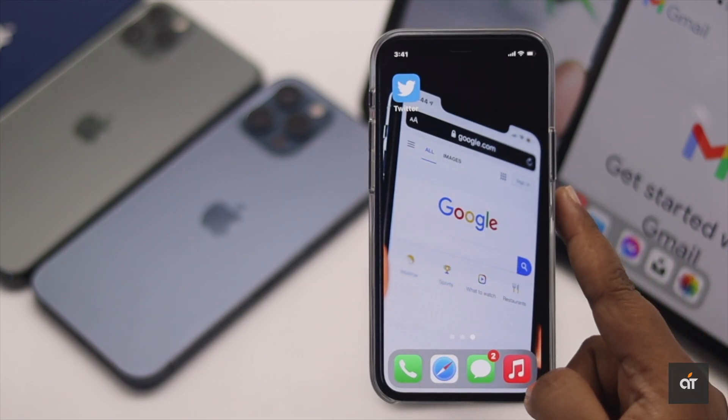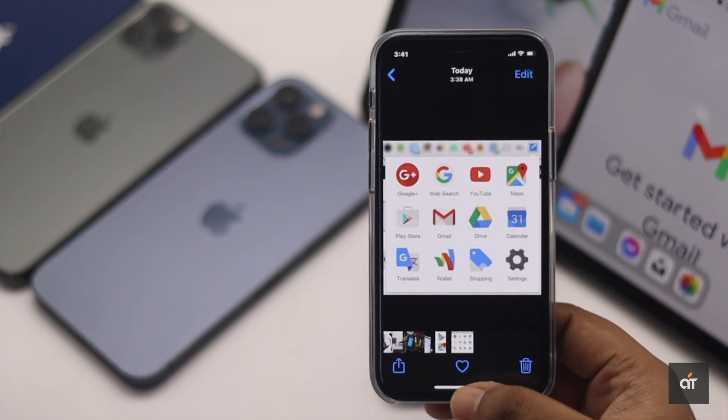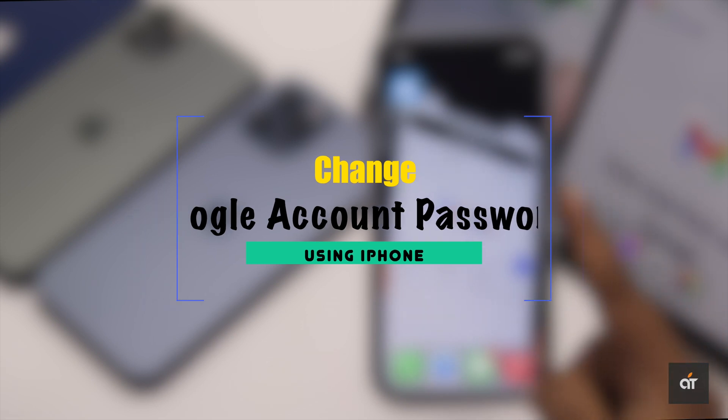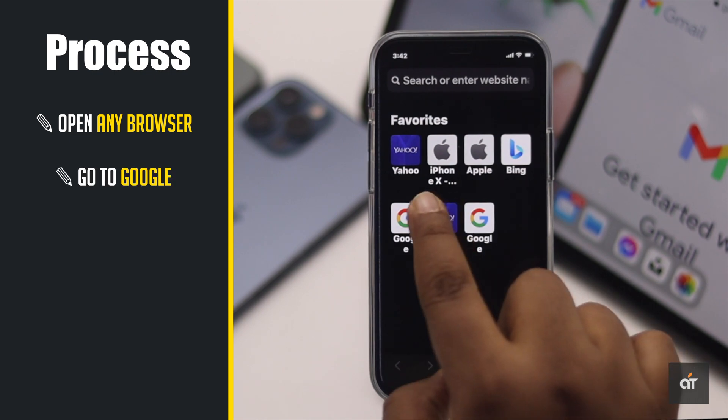Your Google account is connected with all the Google services, so to better protect your privacy it is advised that you change your Google account's password once in a while. If you are looking for a way to change your Google account password, in this video we will show you how to do it. Open your browser and go to Google.